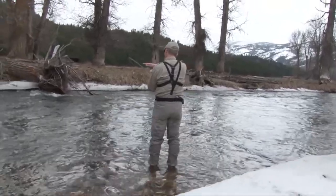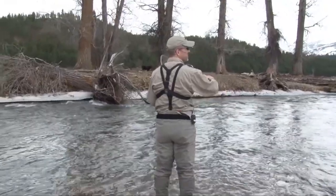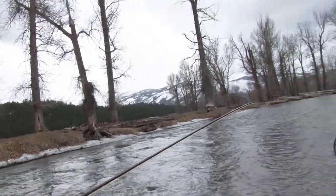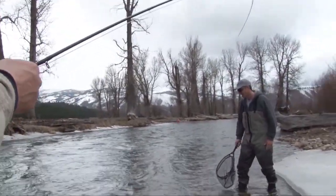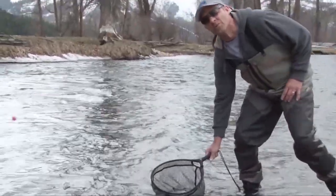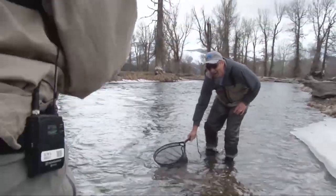It came down fast and right around that stump it just slowed — you could see the current slow down, and boom! It's nice to have help netting these things, I tell you, it's a lot easier.